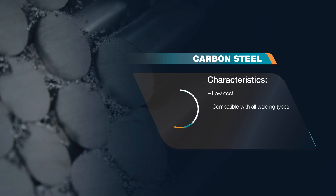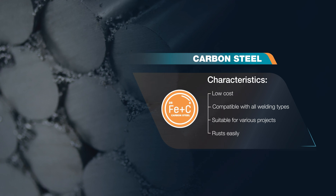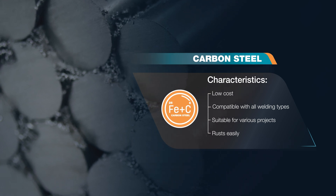The most used metal in welding is carbon steel because it's affordable, compatible with all welding types, and suitable to various applications. A drawback is that it can rust easily.